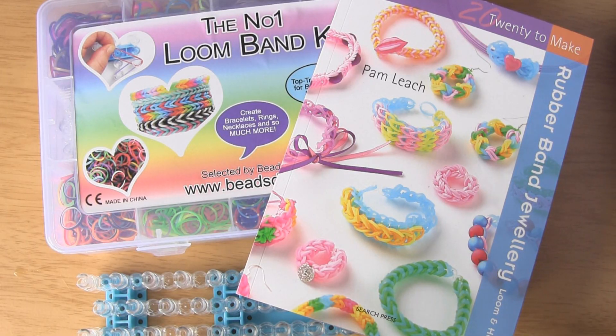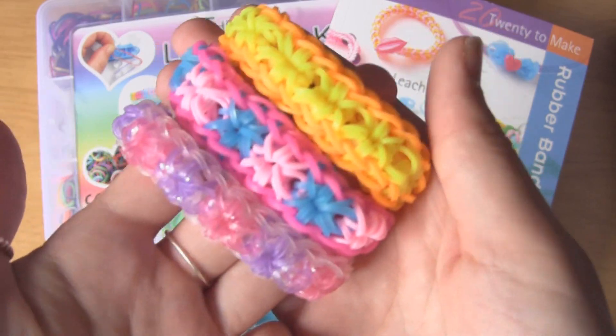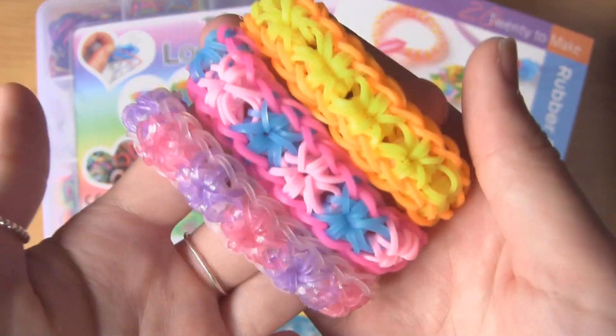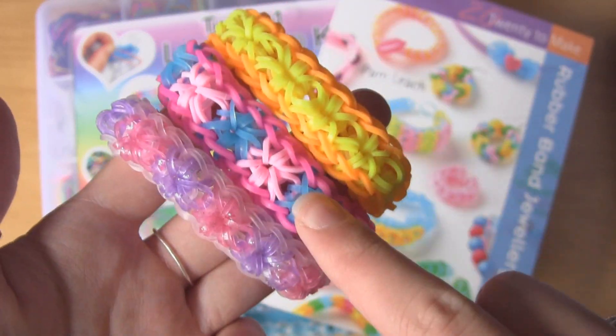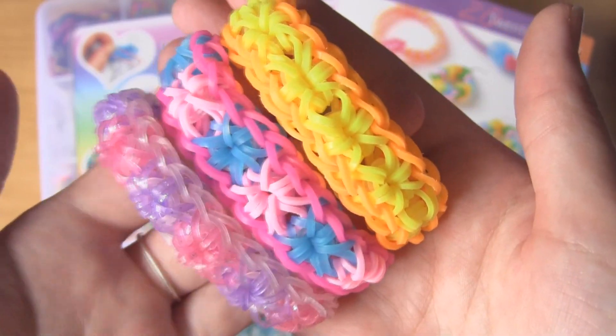Hi guys, I'm back for another loom band tutorial. In this tutorial we are going to be making these. These are sometimes called starburst bracelets or daisy chain bracelets. They are really cute and they have this nice pretty border and then they have this star or flower design in the middle. I'm going to be showing you how to make these today.